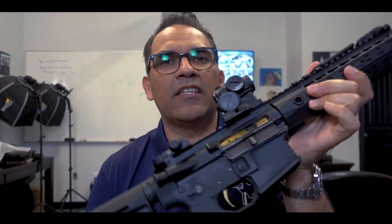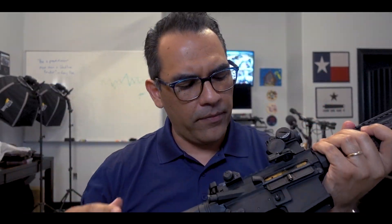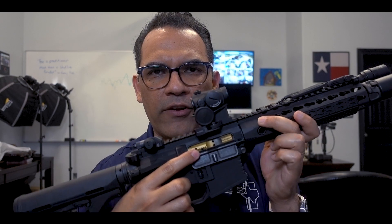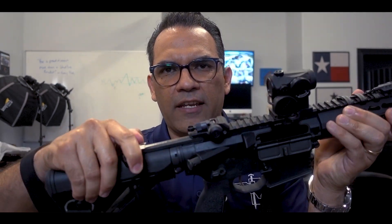Again, it's an AR platform rifle. It is an SBR. It's based off of a Salient Arms International lower and upper — that's what I'm running. I'm also running a Salient Arms bolt carrier group on there and the Salient Arms charging handle as well.